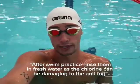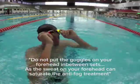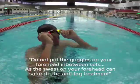After swim practice, rinse them in fresh water as the chlorine can be damaging to the anti-fog. Do not put the goggles on your forehead in between sets as the sweat on your forehead can saturate the anti-fog treatment.